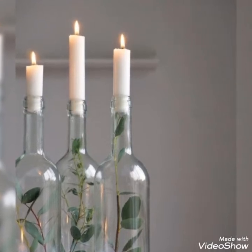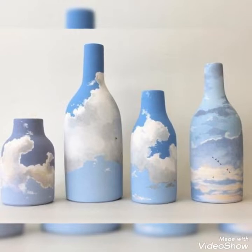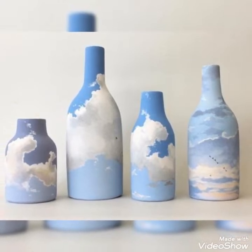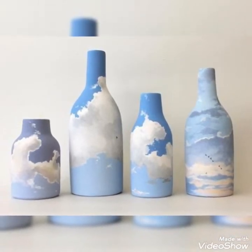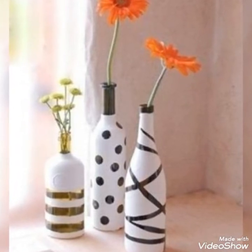So guys if you like this video you can click the like button and also click the bell icon for more updates and more videos about my channel. Please subscribe, like, and share.